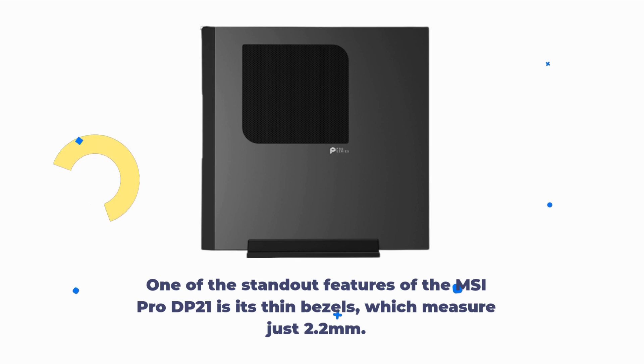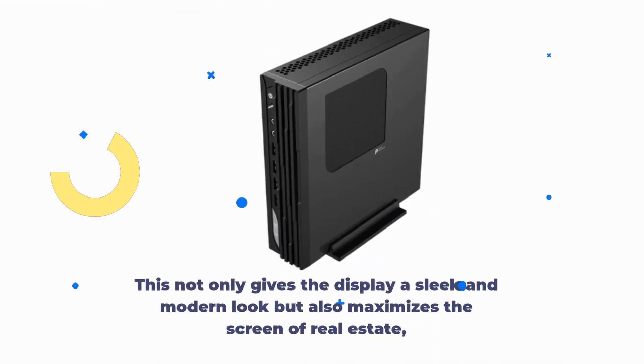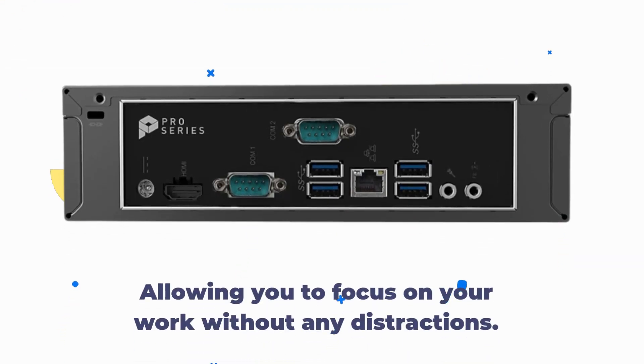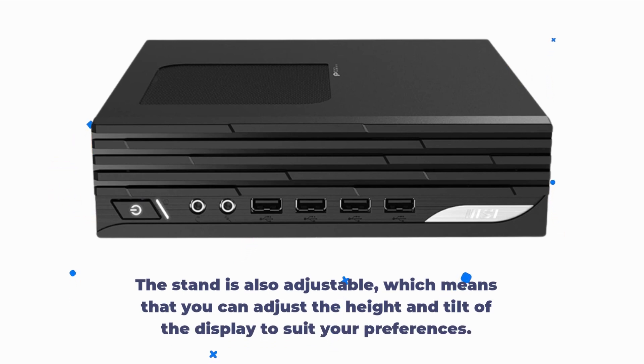One of the standout features of the MSI Pro DP21 is its thin bezels, which measure just 2.2mm. This not only gives the display a sleek and modern look but also maximizes the screen real estate, allowing you to focus on your work without any distractions. The stand is also adjustable, which means that you can adjust the height and tilt of the display to suit your preferences.